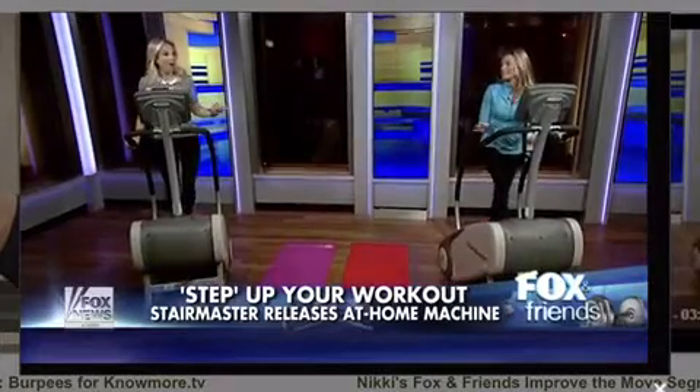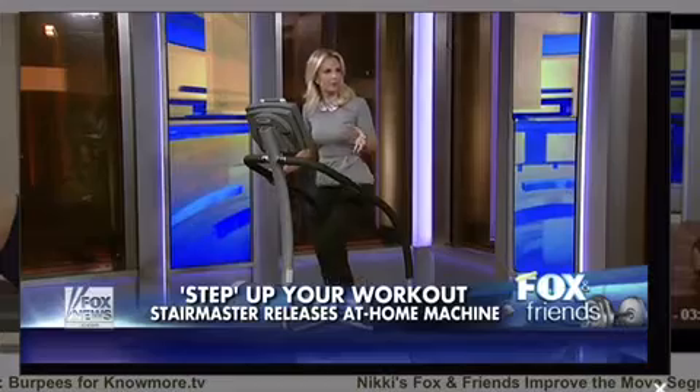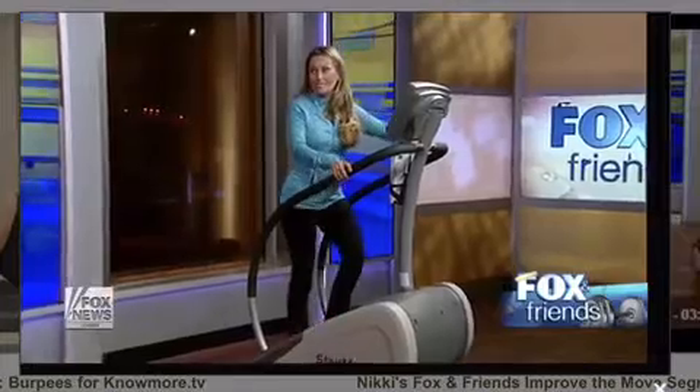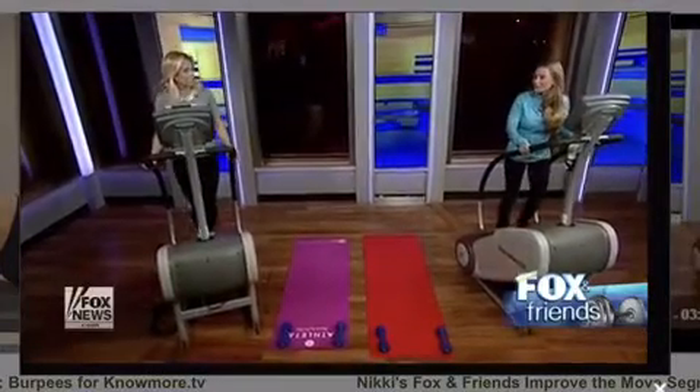You start sweating immediately — that's why I love this workout so much. A lot of people think they can't do the StairMaster because it's too challenging, that they have to be on there for 30 minutes at the same steady state. But you can do a 15-minute workout going fast, slow, fast, slow. They also have great preset programs if you don't want to think about it.